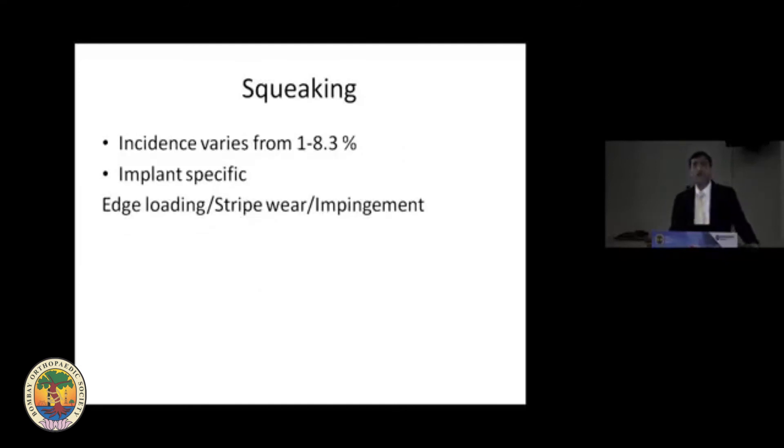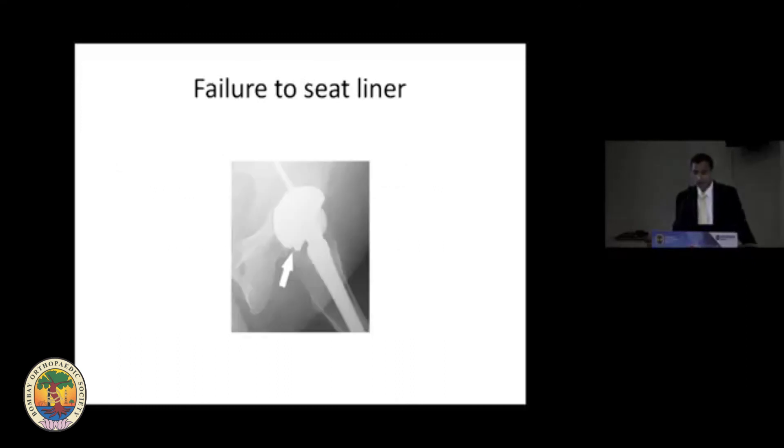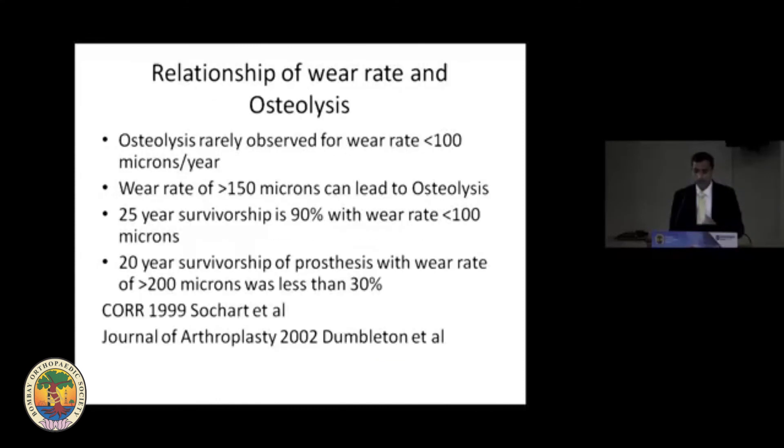A major issue with ceramic-on-ceramic was squeaking, with an incidence of 1 to 8.3 percent reported in the literature. The squeaking was probably more implant-specific — the reason still unknown — but likely related to edge loading, stripe wear, and impingement in particular designs. Limitations include one head size per cup diameter, no lateralized liners or elevated rims available, and if the liner is not seated well it can lead to chipping, impingement, and early failure. Fracture risk was 10 percent with Biolox Forte but is around 0.1 percent with Delta ceramic.